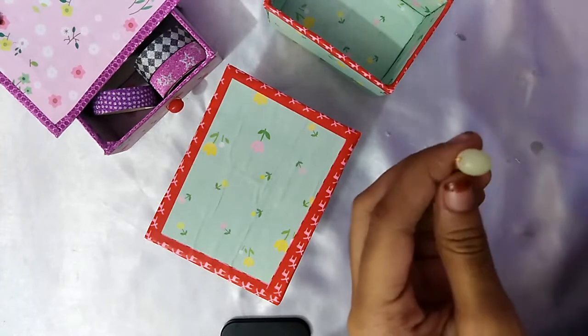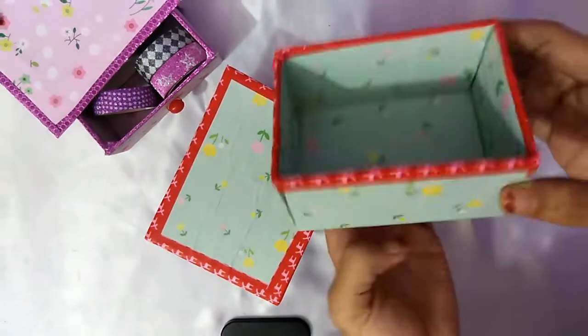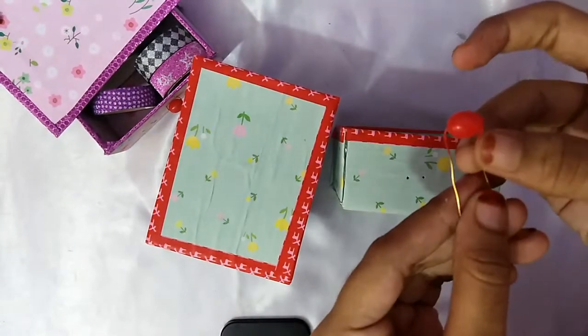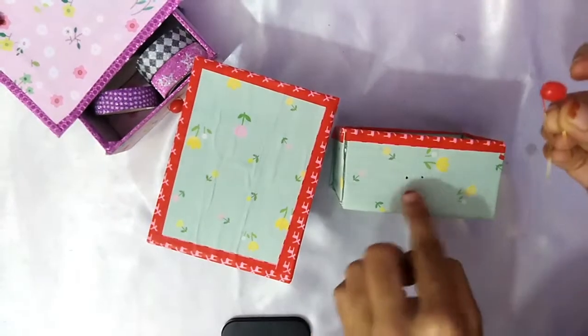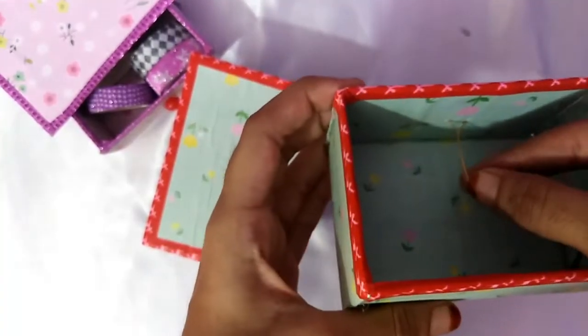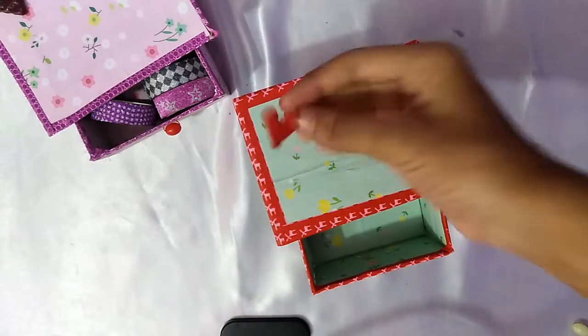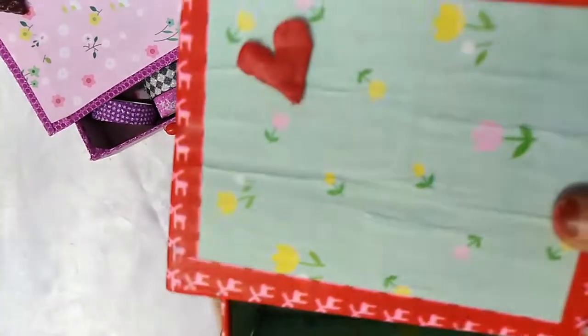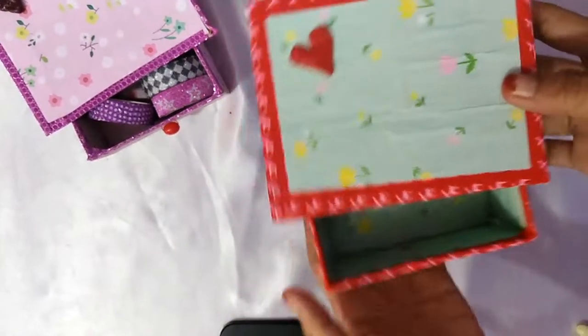Now I am going to paint mine. Make two holes on the box, pass these wires through these holes, and twist from inside. I am going to stick a hat over here. And the jewelry box is ready!